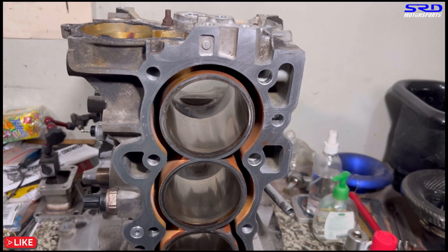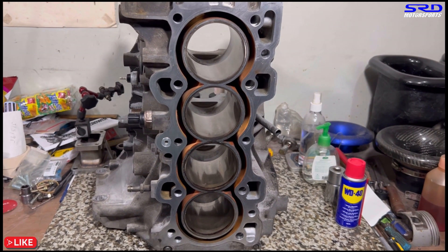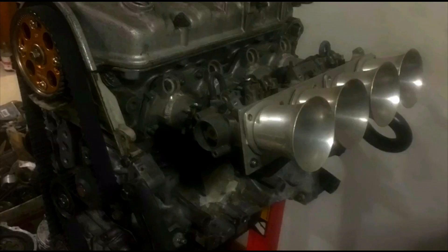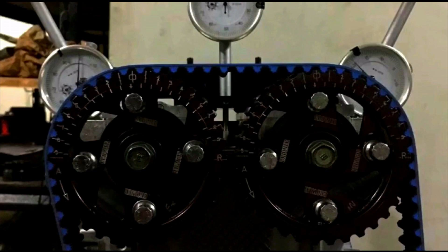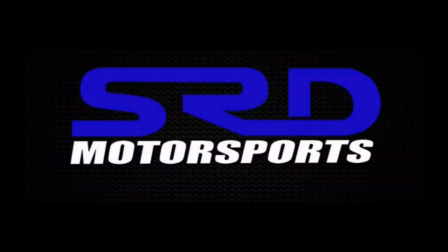As soon as the pistons arrive from Australia from Motor Corp Solutions, we're going to have the block honed and slightly decked, and prep everything to show you the final assembly with the tips and tricks we do. The head will be finished and sent to the machine shop for a multi-angle valve job and the reduced exhaust on the valve seat. When it's done, click here for the next one. See you next time.